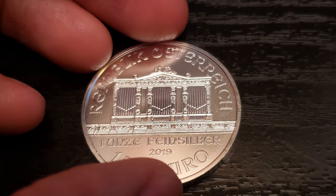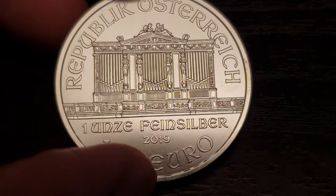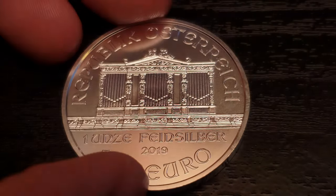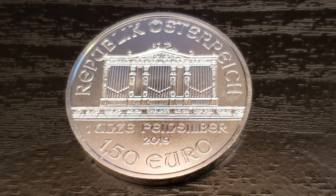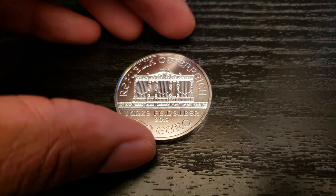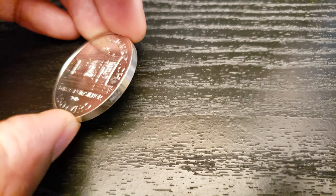Let's zoom into the obverse real quick. On the obverse, we have the great organ of the Golden Hall — that's inside of Vienna's famous concert hall. It also says Republic of Austria, one-ounce fine silver, 2019, and the official denomination, which is one and a half euros. Funny enough, this one and a half euros is only accepted in Austria, not in any of the other countries that use euros. I'm not sure why — maybe that's just the arrangement with the Austrian Mint and the European Union, I guess.